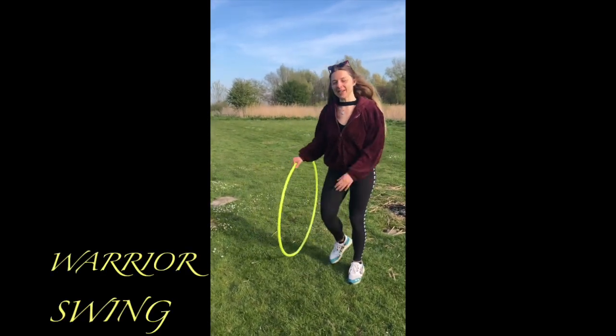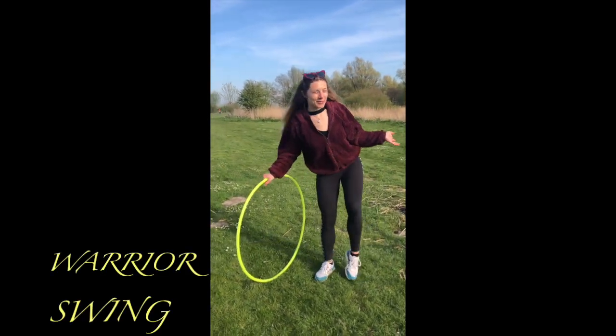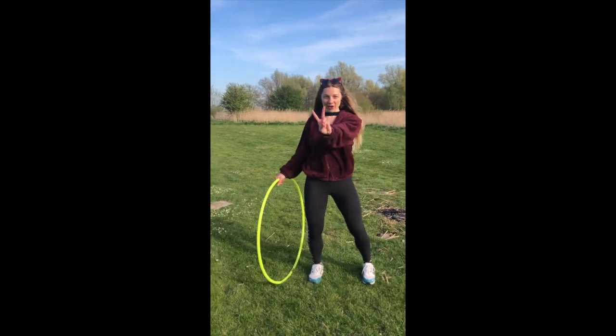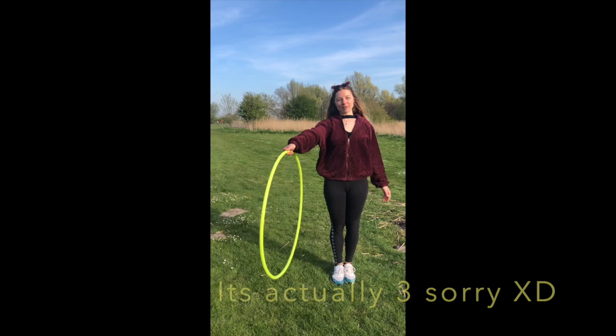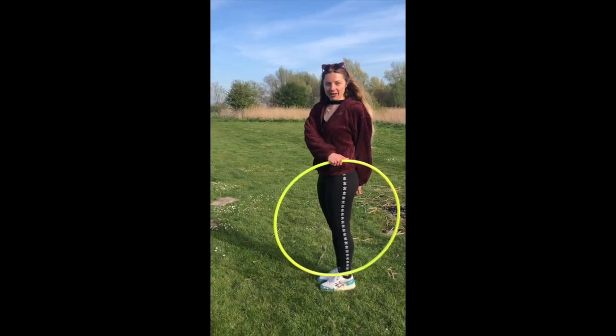First is the warrior swing — at least I call it that, I'm not sure what it's called. I'm going to show you two variations. You're going to start holding your hoop with your thumb forward, put it on the side of your body.